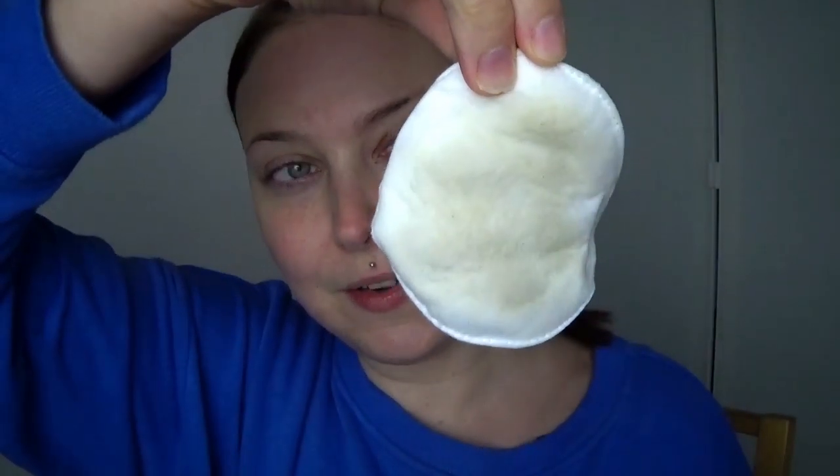Just gently going to swipe it across my face. Wherever the mask has been is where we want to cleanse. There was still residue on my face — this is just from the mask. And now my face feels super tight. It feels very lifted and tightened. My skin feels a lot more firm and lifted.